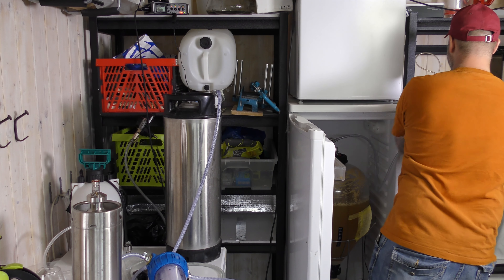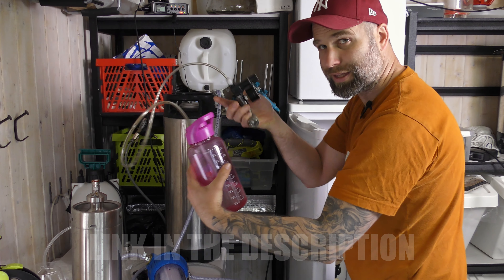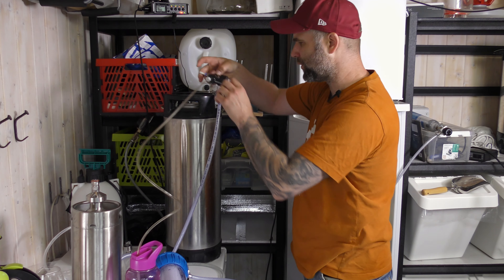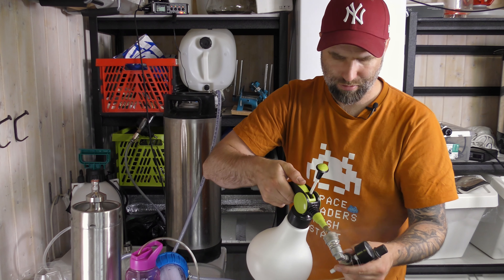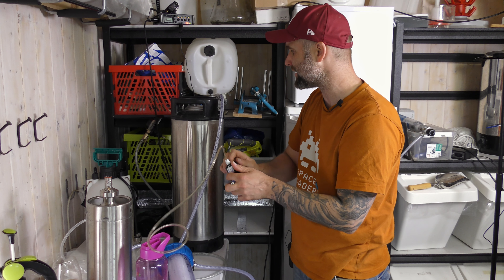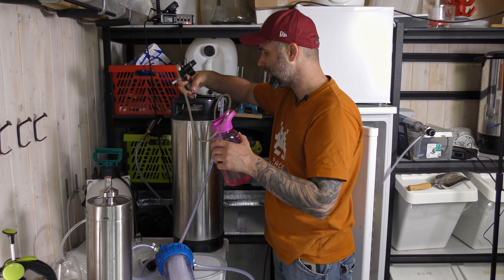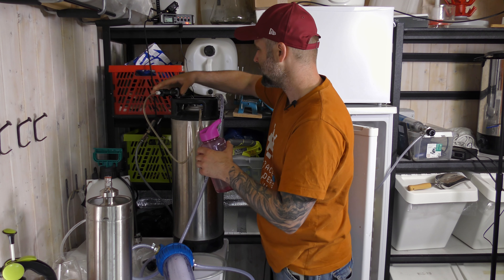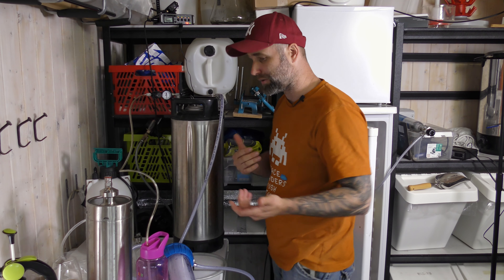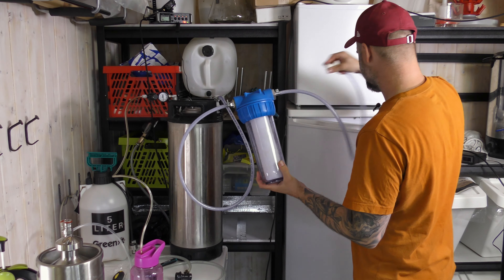A spunding valve — I choose to use it for monitoring, though you don't really need it for monitoring. But I like this setup. Since the beer isn't carbonated, maybe we don't even need a spunding valve. Could just open the pressure release valve. It isn't carbonated but I have it, so why not use it. Let's start!